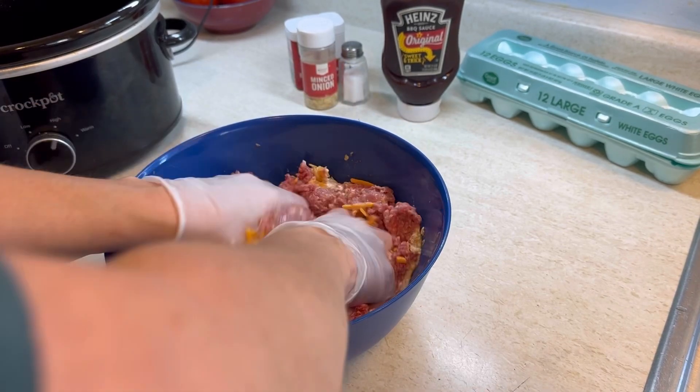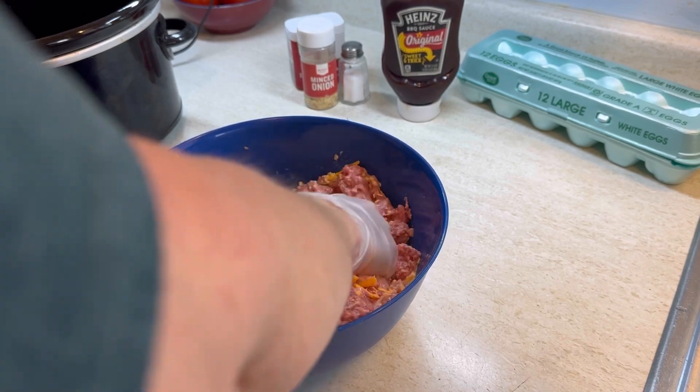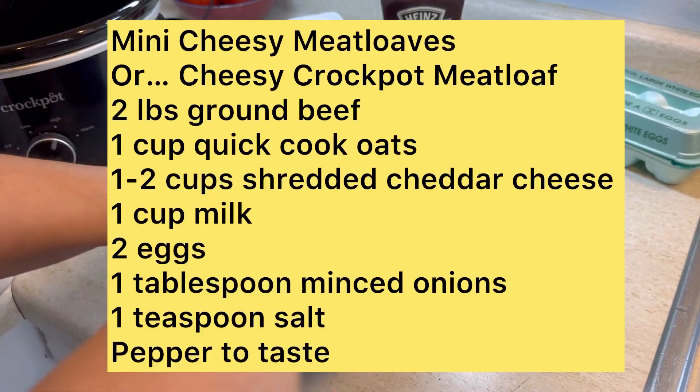Now if you guys want to save this recipe for later, I'm about to put it up on the screen, so if you'd like to take a screenshot, go ahead.